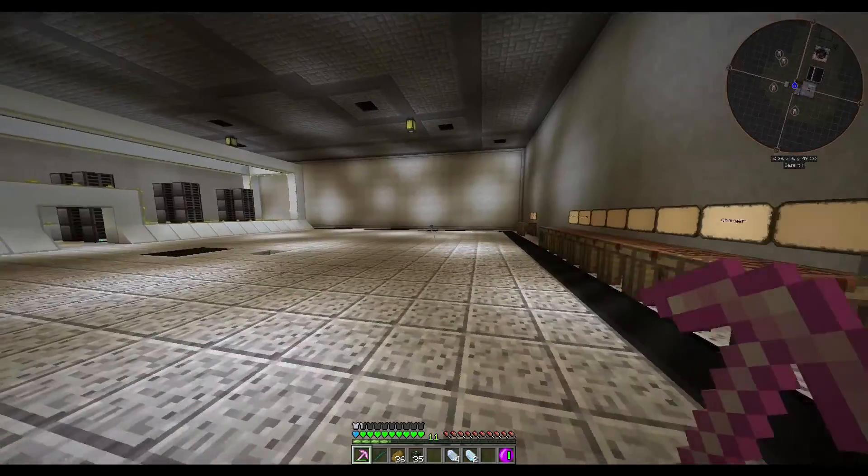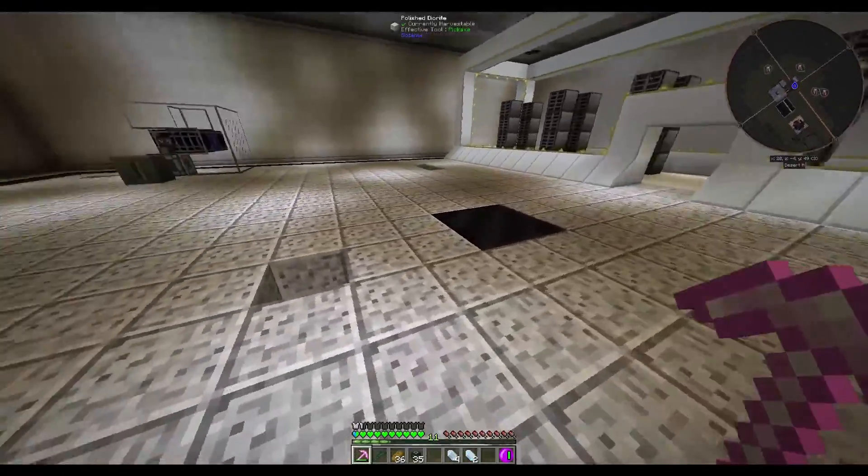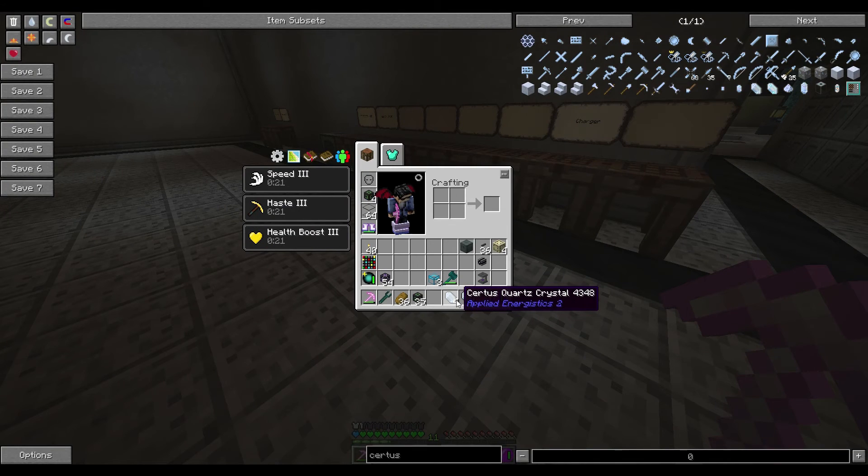Hello everyone and welcome back to Pazzo Gaming. Today we're going to do just a quick episode on using the Applied Energistics Charger, which can convert the Certus Quartz Crystal into the Charged Certus Quartz Crystal.